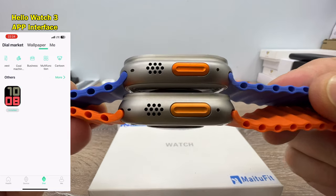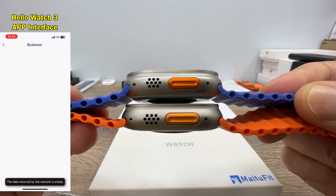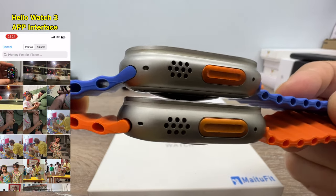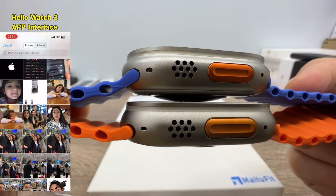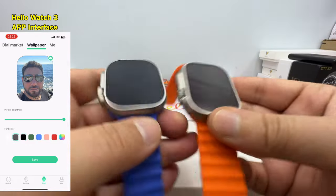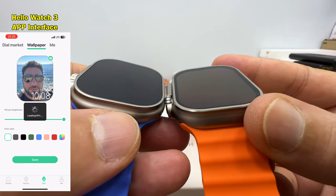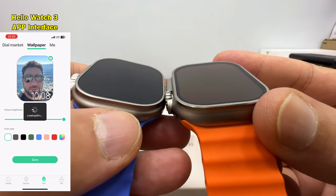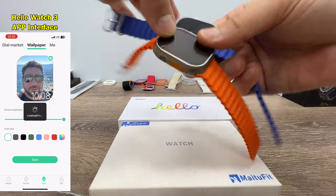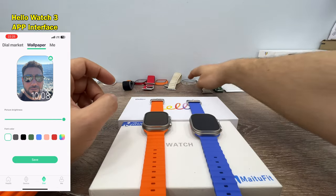On this side, the speaker holes look the same and the hole sizes look properly drilled. The sensor or microphone holes are a little bit different because they're a little bigger on the MT78 Ultra. Looking at the bezels, the bezel size is thinner on the Hello Watch 3, which is nice, and it's a little bit thicker on the MT78 Ultra.